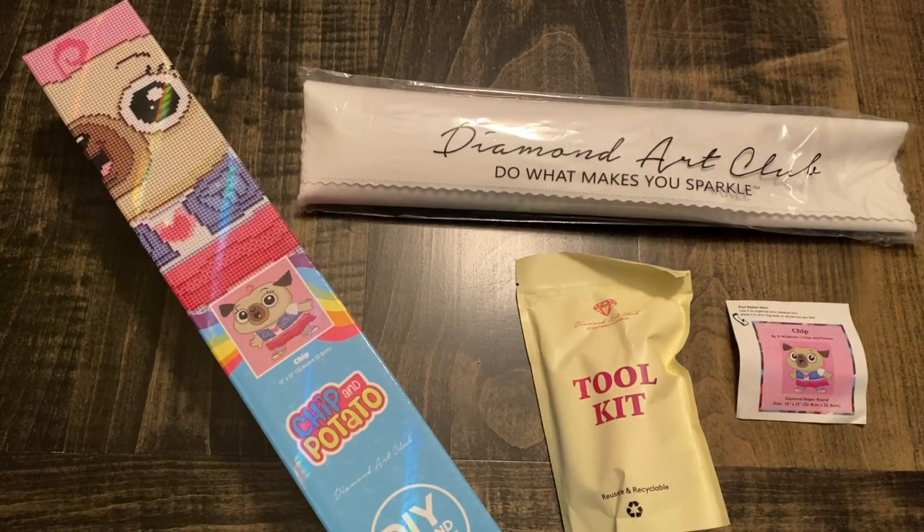Hey everyone, it's Jennifer with Diamond Painting Addiction Adventures, coming to you with a sneak peek from Diamond Art Club. This has to be the cutest little cartoon coming out — Chip and Potato! It first launched in 2018 on Family Junior in Canada, and then Netflix picked it up here in the United States as a Netflix original.